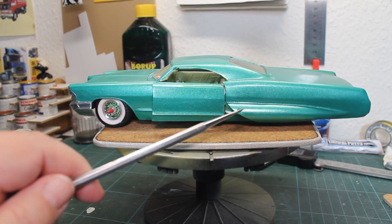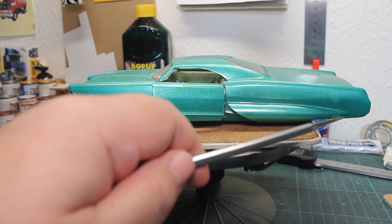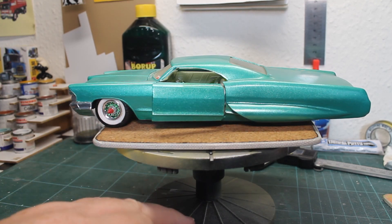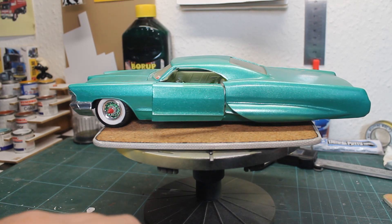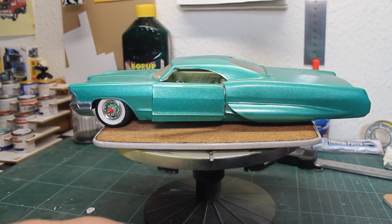And here you can see the pin holder from the AMT prestige kit. It is made into a bubble skirt. I managed to incorporate the pin holder into the kit.